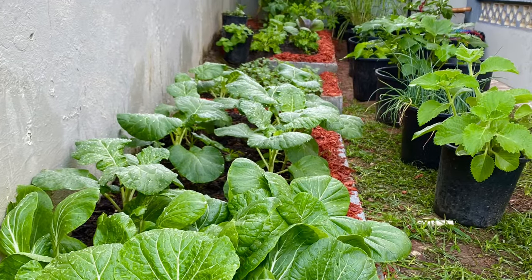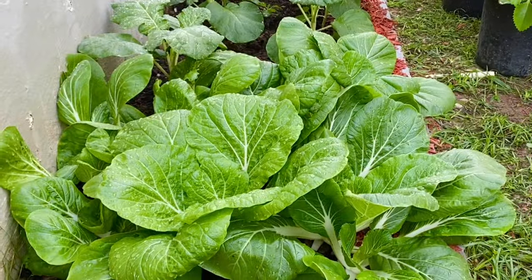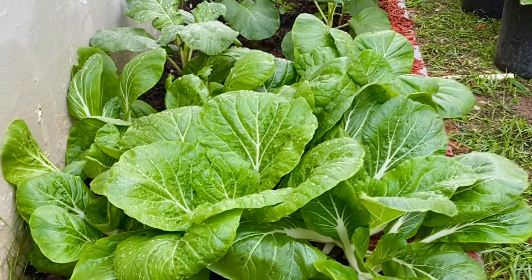Hi everyone, it's Raquel of Raquel's Carbon Cuisine and today I want to introduce you to my little kitchen garden.